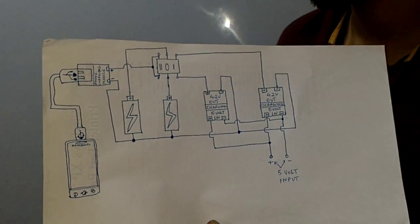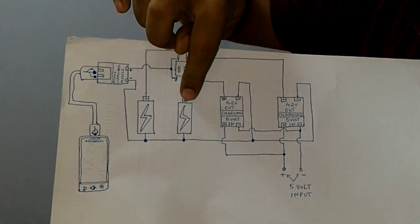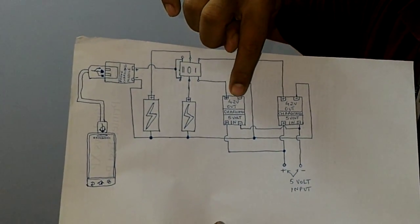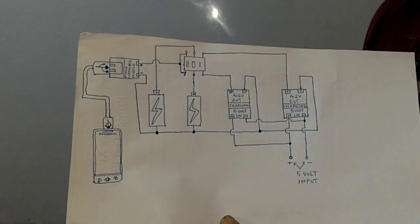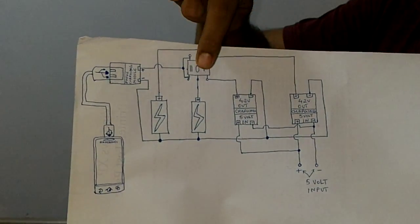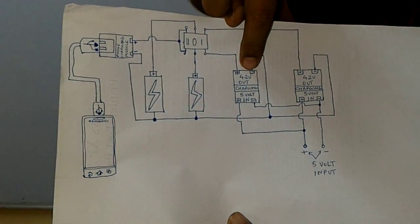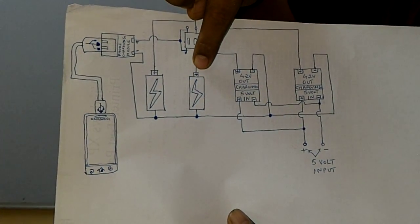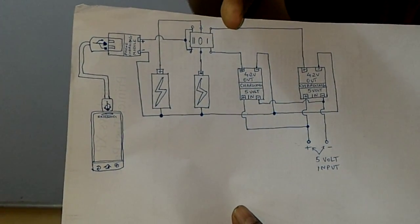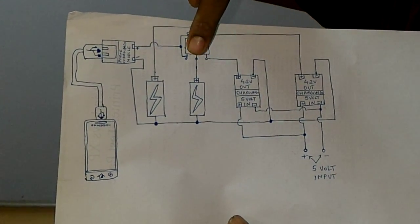There is a reason for this. If you use two lithium-ion cells in parallel and try to charge them with one charging module, both cells will not get properly charged. This technique is a balance charging technique in which we use a separate charging circuit for each cell to balance charge it — meaning each cell will be charged equally to keep the battery life maximum.